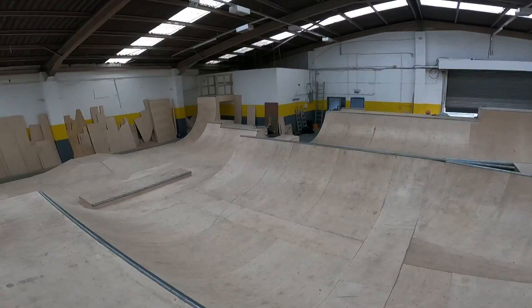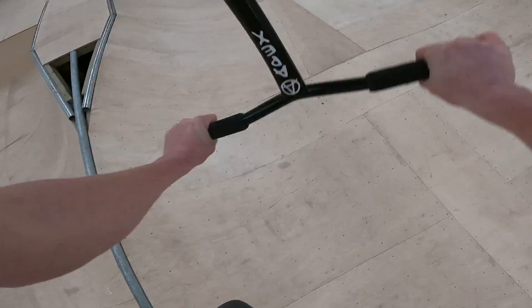Now I'm going to be trying out my new scooter. We're at Twisted Skate Park in Doncaster. They've kindly let us in for a session today. Let's get some warm-up clips around the park.